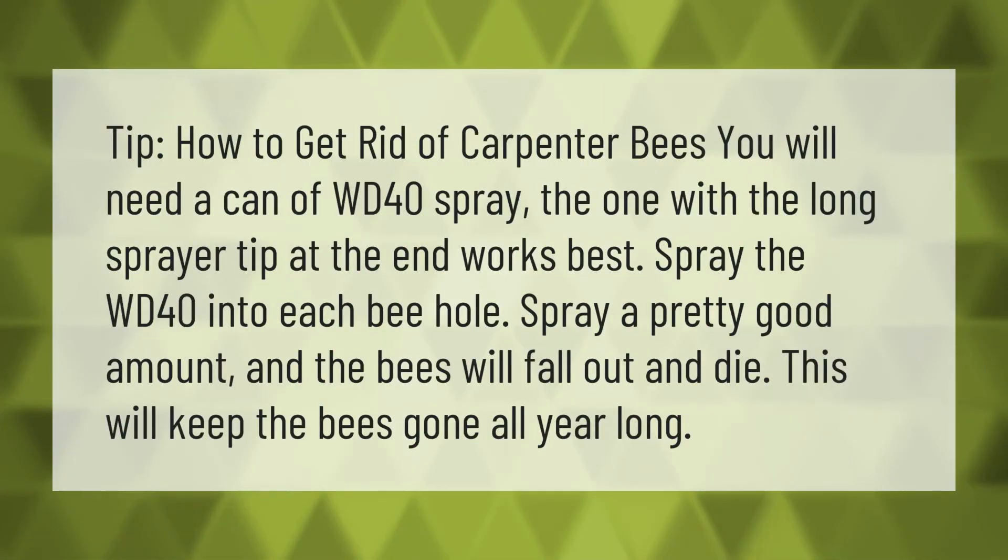Tip: how to get rid of carpenter bees. You will need a can of WD-40 spray — the one with the long sprayer tip works best. Spray the WD-40 into each bee hole, spray a pretty good amount, and the bees will fall out and die. This will keep the bees gone all year long.